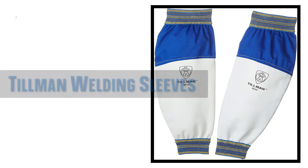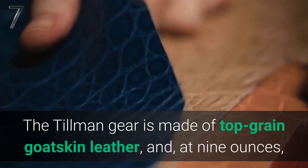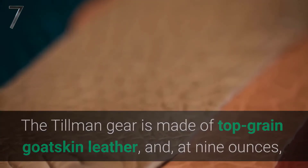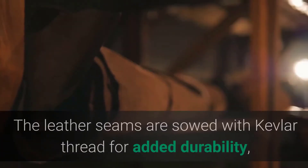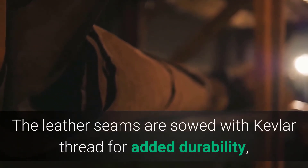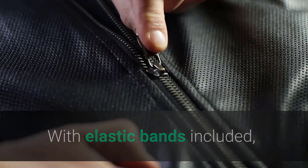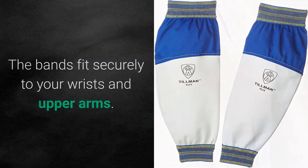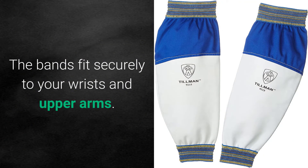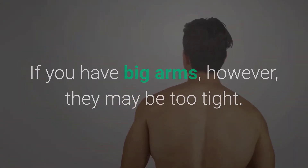7. Tillman Leather Goatskin and Cotton Protective Welding Sleeves. The Tillman gear is made of top-grain goatskin leather, and at 9 ounces, they are lightweight and comfortable to wear for long periods. The leather seams are sewed with Kevlar thread for added durability, and they will not catch alight. With elastic bands included, these leather sleeves are 22 inches long and 2 and a quarter inches wide. The bands fit securely to your wrists and upper arms. If you have big arms, however, they may be too tight.